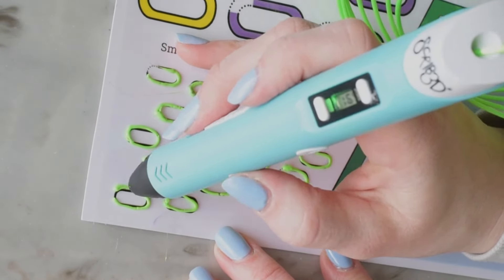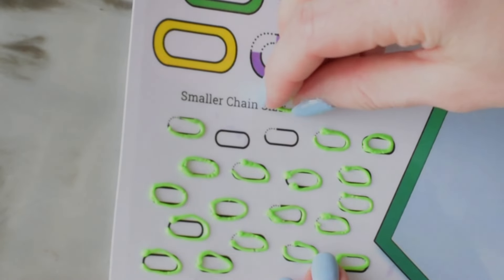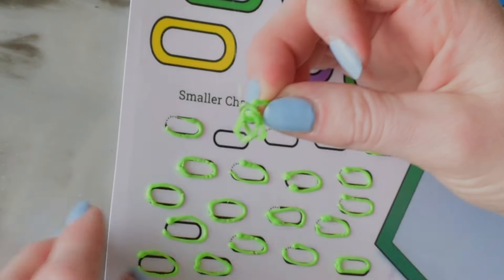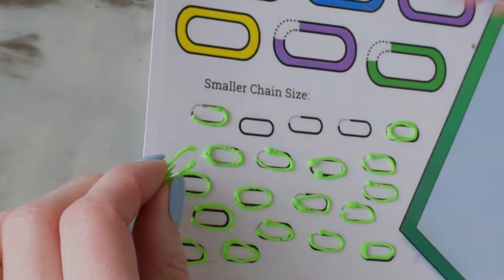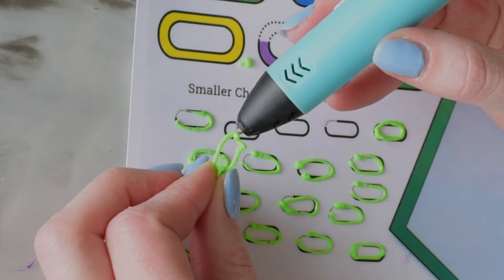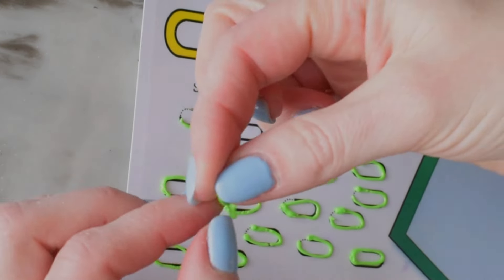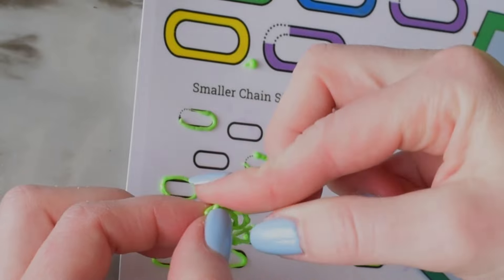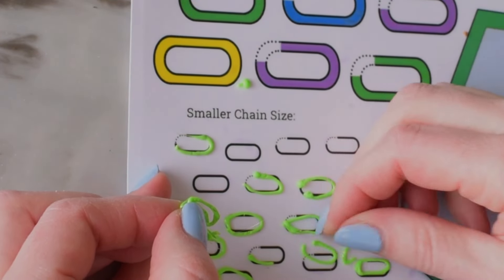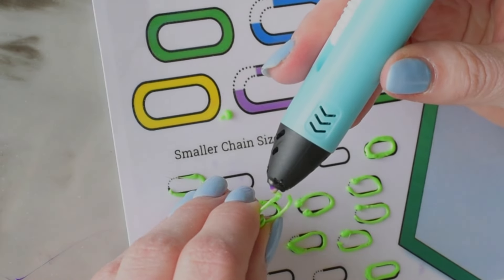Now I'm going to do the same thing as before — take two solid links and one partial link and put them inside. I'm just going to hold these up in the air while I do a tiny little tack of plastic across that gap, and it cools pretty quickly since it's just one small piece. Then I take the end of the chain and a solid link, put the partial link around it, and close that gap.